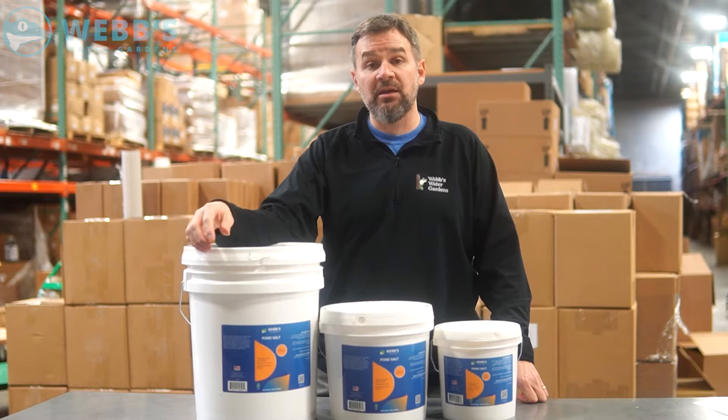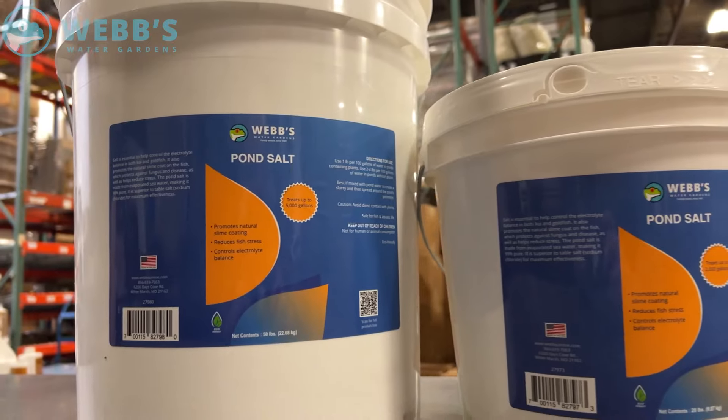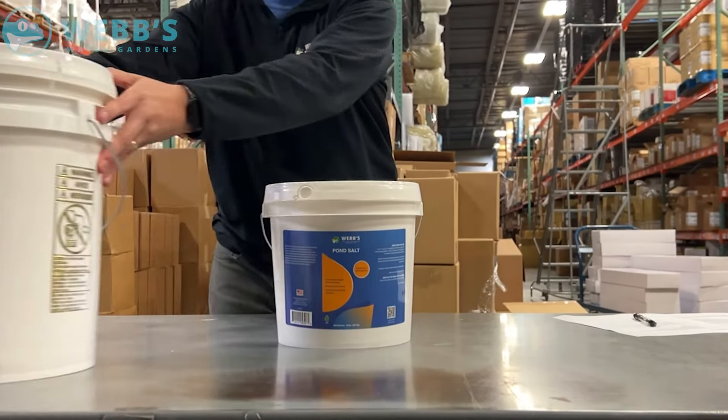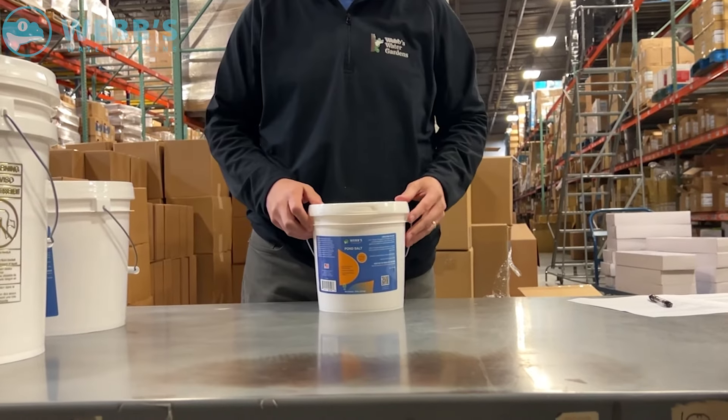Our salt is made from an evaporated sea salt and we can get 99% pure. Available in three different sizes: we have a 10, 20, and 50 pound container. We also have a 50 pound container box available if you wanted to purchase the tub and reuse that.